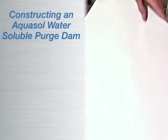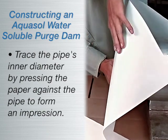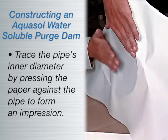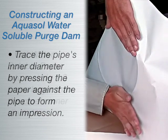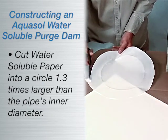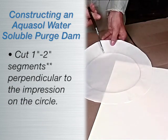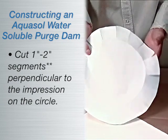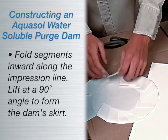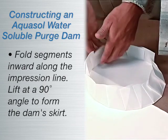To construct an Aquasol water-soluble dam, simply trace the pipe's inner diameter on the paper by pressing the paper against the pipe to create an impression of the pipe. Cut Aquasol paper into a circle with a diameter about 1.3 times the inner diameter of the pipe. Slit approximately 1 inch to 2 inch segments perpendicular to the impression on the paper. Fold slit segments inward along the impression line, then lift at a 90 degree angle to form the skirt of the dam.